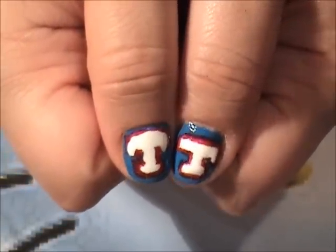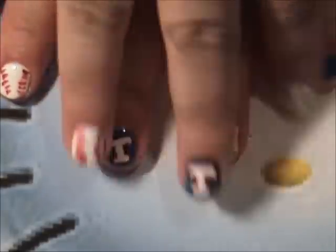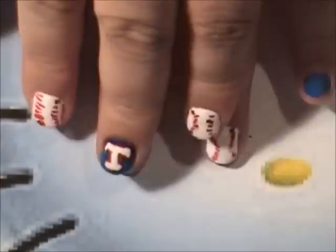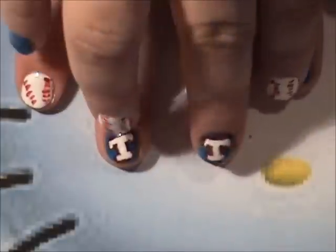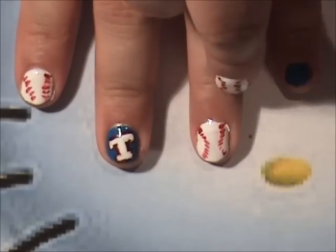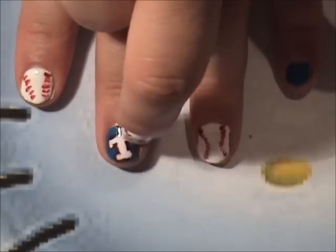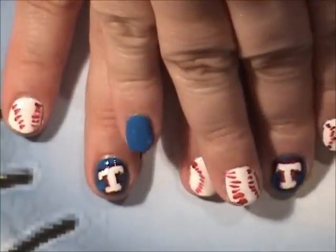I just wanted to show you again — these are just my cute little nails. And I did them for the Texas Rangers. I looked for a tutorial on how to do your nails for Texas Rangers. Of course there wasn't one, so here it is. It's just a tee. I used blue, red, and white. And then this pattern is just a baseball. I've seen this before, but I haven't seen the Texas tee. And this is my little Texas Rangers nails.